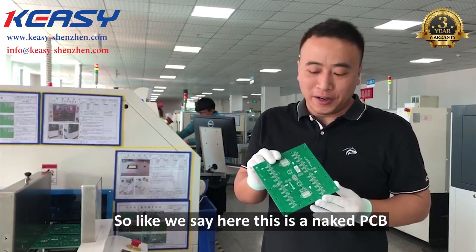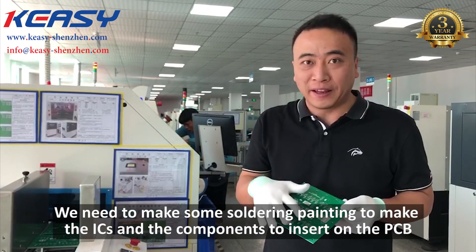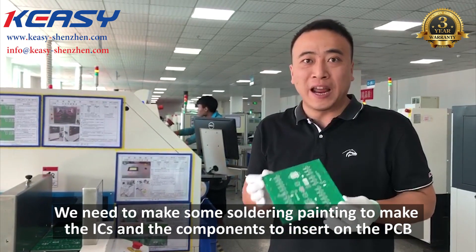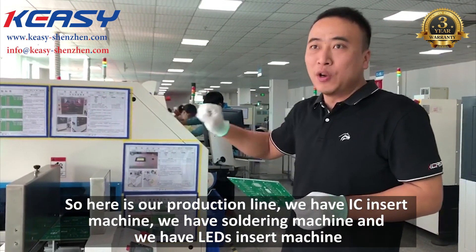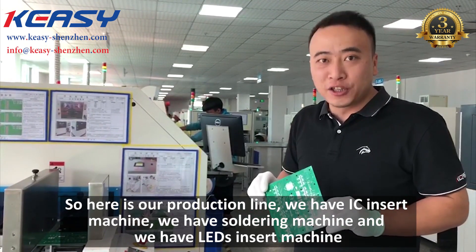Here, this is a naked PCB. We need to do some soldering to make the ICs and components insert into the PCBs. So here in our production line, we have an IC insert machine, a soldering machine, and an LED insert machine.